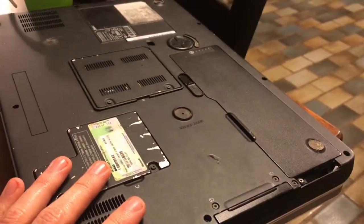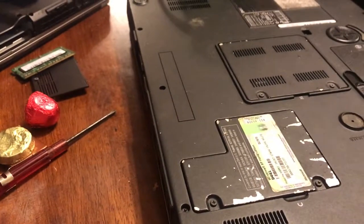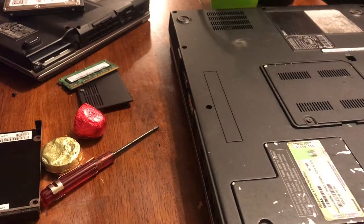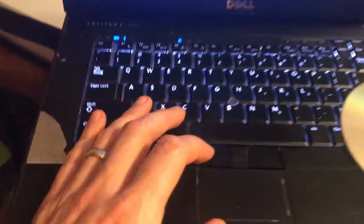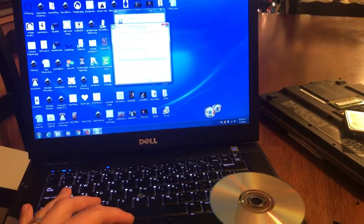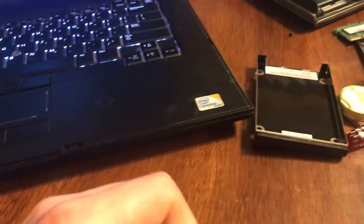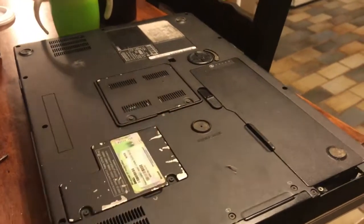I'm downloading the latest copy of Linux Mint and we're going to install it on here. I'm going to burn it to a CD since I don't have a cleared-off jump drive. This is my trusty Latitude E6500 — it's old but still works well. After burning we'll start the install, and I'll do that as a separate video. Thanks for watching.